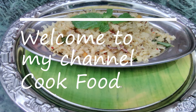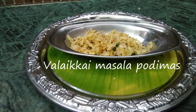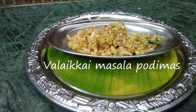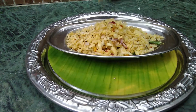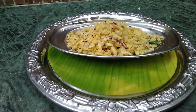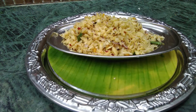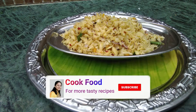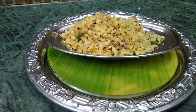Hello friends, welcome back to my channel CookFood. I am going to make a good recipe for all of you. If you want to see more recipes like this, subscribe to my channel.